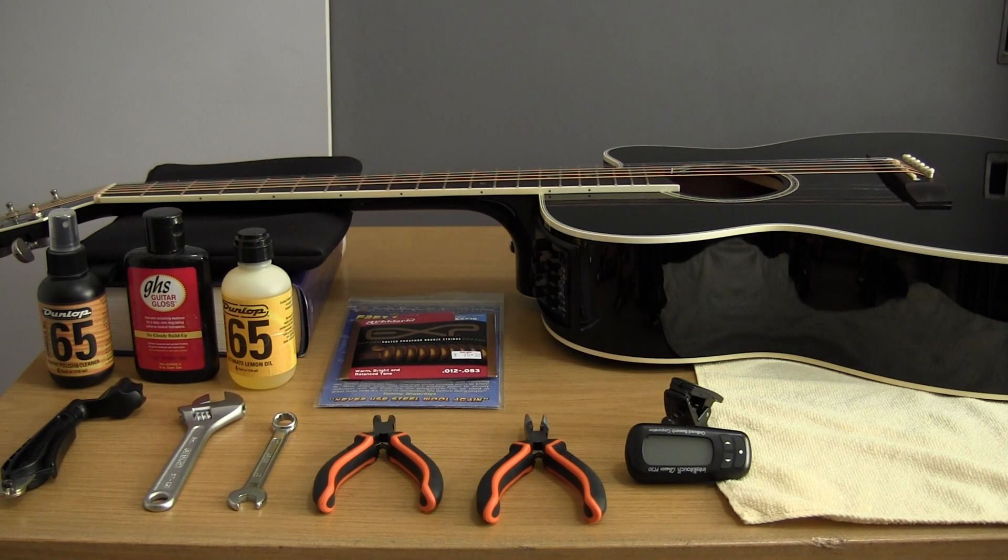The guitar in front of you has not had its strings changed for one year. They are coated strings, but they are due for a change — they're starting to sound rather dead, and this is why I've brought it in front of the camera today.